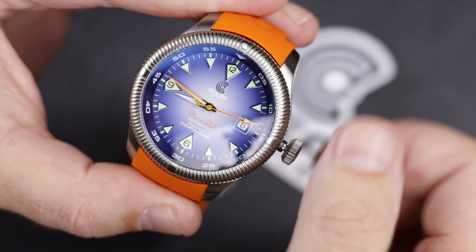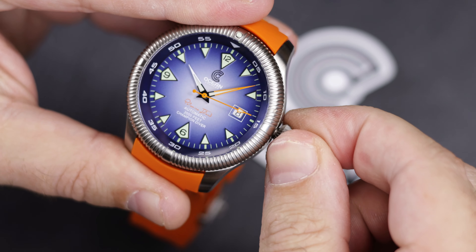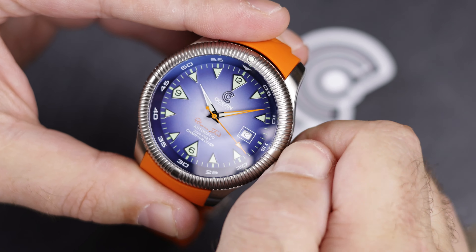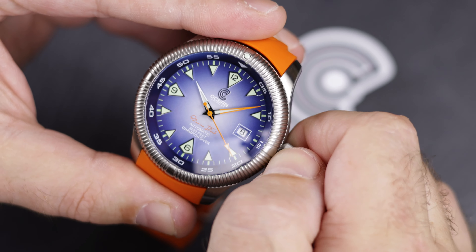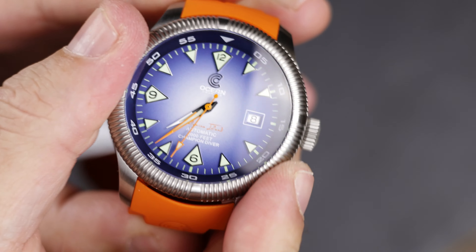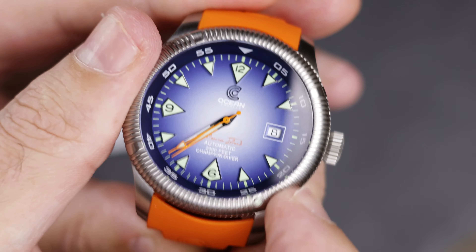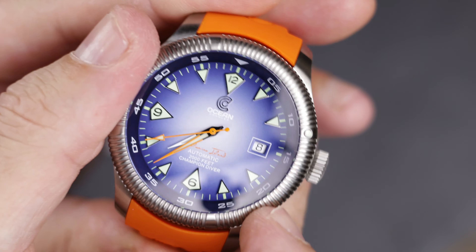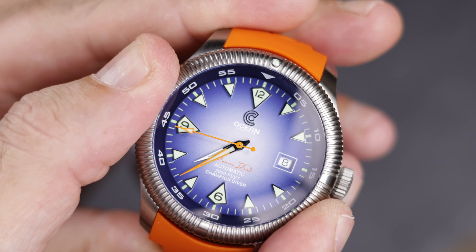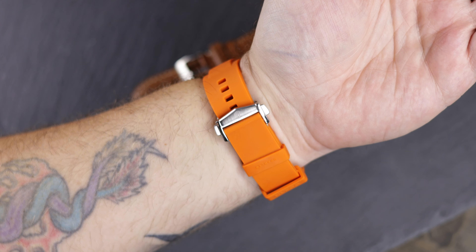It is an all-stainless steel case rated to 600 meters with a helium valve, but is still not, as of yet, offered on a full stainless bracelet — it comes with rubber and leather. The case design lends itself more to a pilot watch than a diver, and this new dial design makes it stand out even more, but I think that is the point. Let me know what you think of this new dial in the comment section below. All links will be in the description, including one to Ocean Crawler's website and a written article at WatchReport.com.